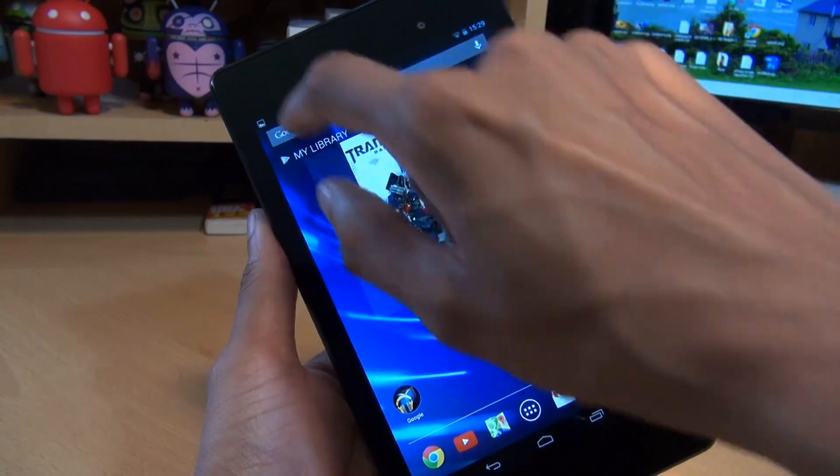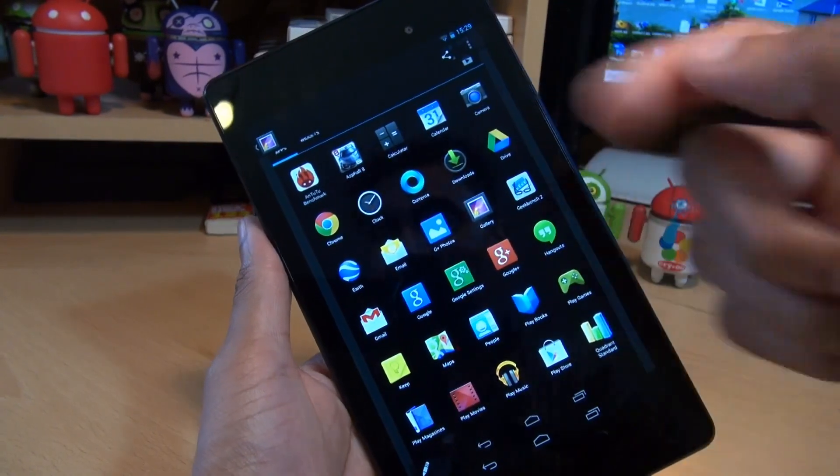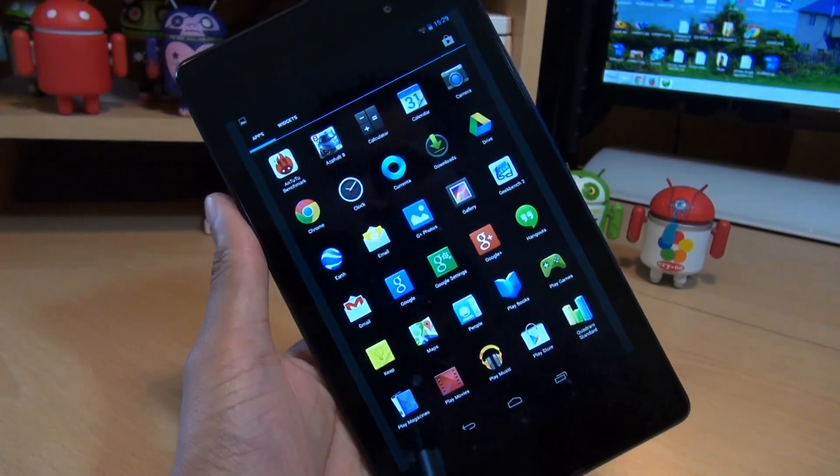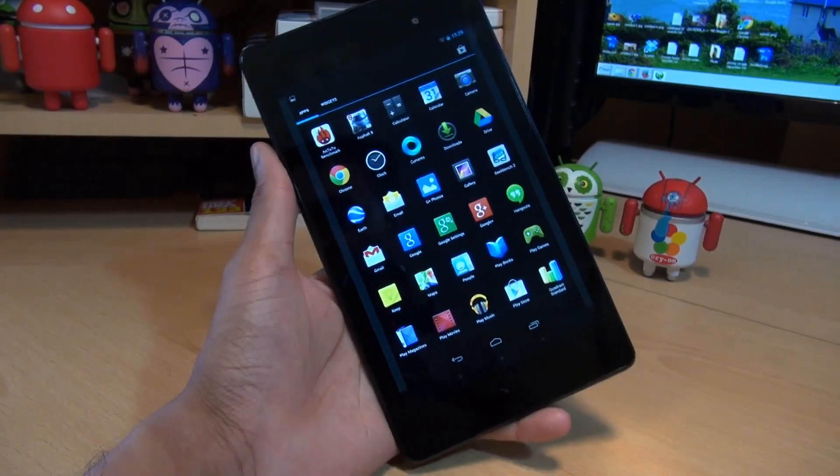If you don't want to get to it from the gallery, just swipe down on the notifications area, tap down on the captured screenshot, and it takes you straight through to it within the gallery application. And that's how easily you can take a screenshot on the second-gen Nexus 7 tablet 2013 model.